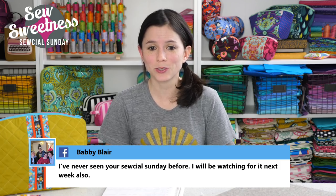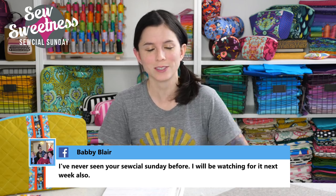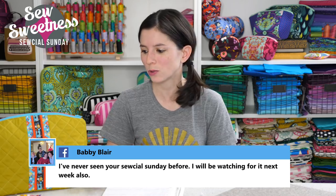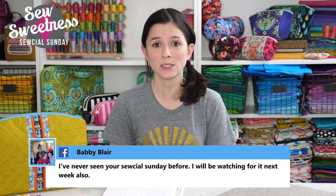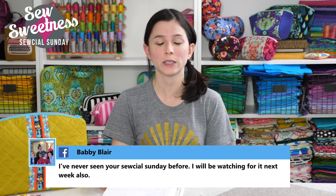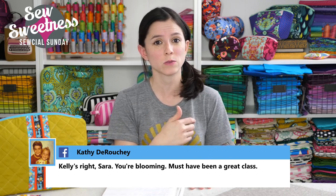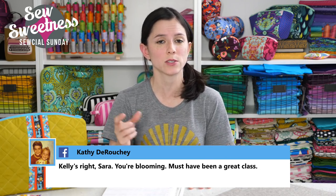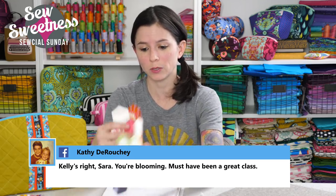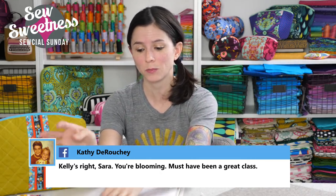Babby says she's never seen Social Sunday before and will be watching next week. The Sunday show is a little bit different than the Tuesday live show. On Sundays I talk about notions, tools, projects, and book reviews. On Tuesday, we always show a brand new video live — either something to make an entire project or a tutorial video. Last week on Tuesday we showed how to install magnetic snaps and invisible magnetic snaps. This week I'm going to be showing a project combining English paper piecing with bag making.